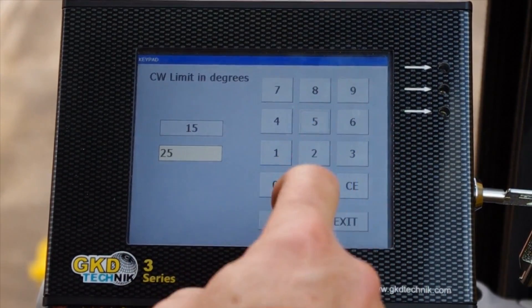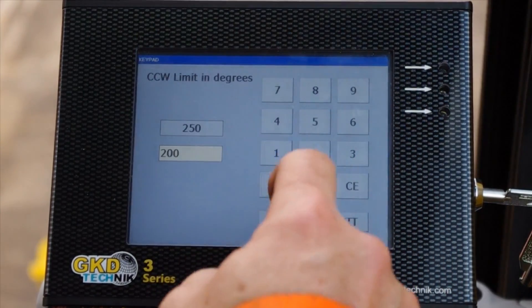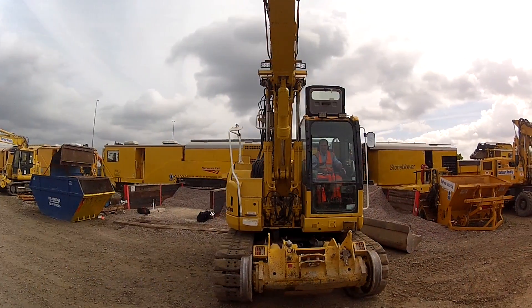Thanks to upgraded angle and slough sensing, dual processing, pre-emptive stopping and slowdown zones, SpaceGuard is currently the only electronic safety system complying with UK requirements for live overhead wires and open traffic.